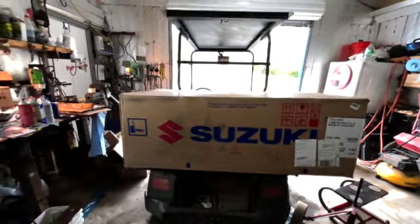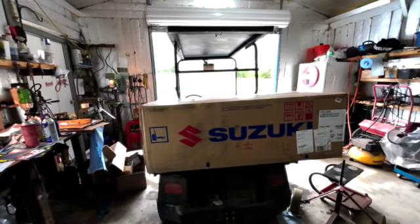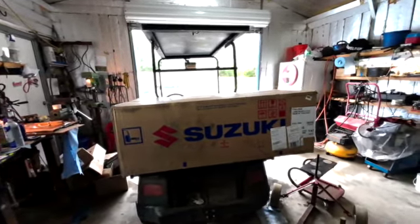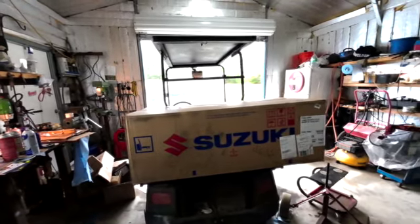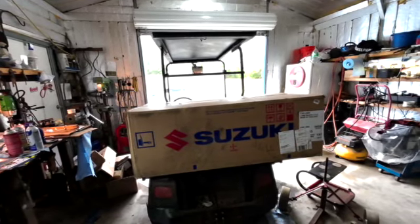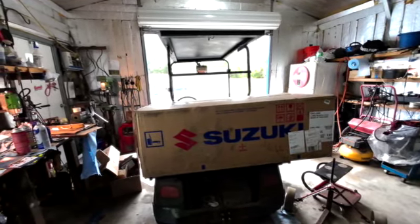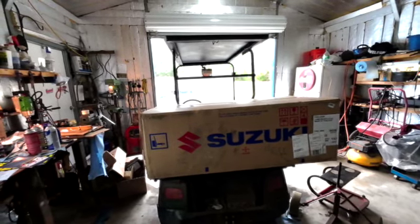Rather than go through the entire unboxing and breaking in, I'm more concerned about how it's going to perform out on the water. Especially a brand new one compared to some of the others that are a little older. It probably won't be much difference, but it'll be interesting to find out.